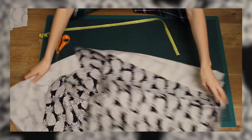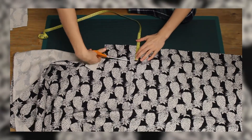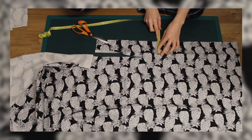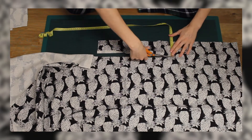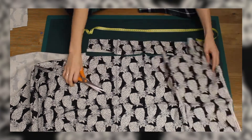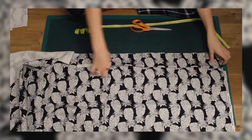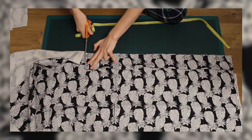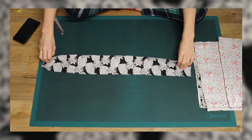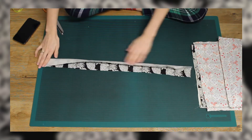I decided to have the straps cut out in the pineapple print. I wanted them to be 3.5cm wide and 65cm long, so I doubled the width measurement as it would be folded in half to be double sided with the print, then added seam allowance all the way round. I folded the length of the straps in half right sides together, sewed along the long straight edge, and used a safety pin to turn the whole thing inside out.